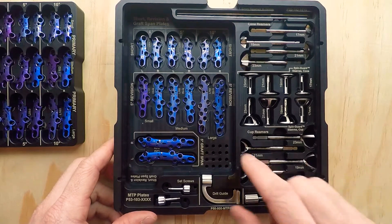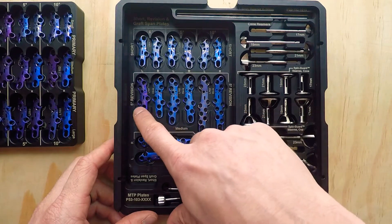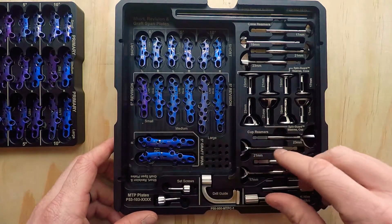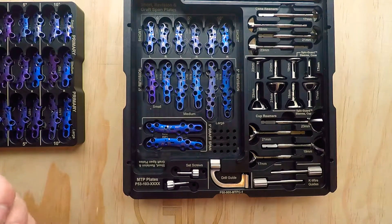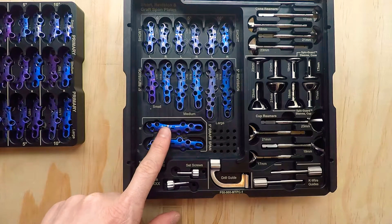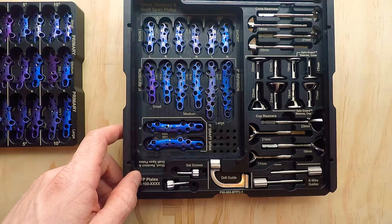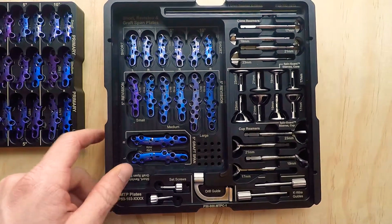Down below, these are our revisional plates. We have small, medium, and large options, right and left, with five degrees of dorsiflexion built in. Below those, we have our graft spanning plates. In a different video, I will show our options for the trials and even a demonstration plastic imitation graft of our MTP disc, so you can get an idea of why we created the graft spanning plates. These are designed to span a graft for a complex primary or a situation where you need to add length for the procedure.